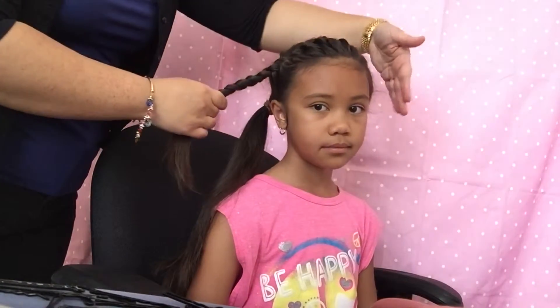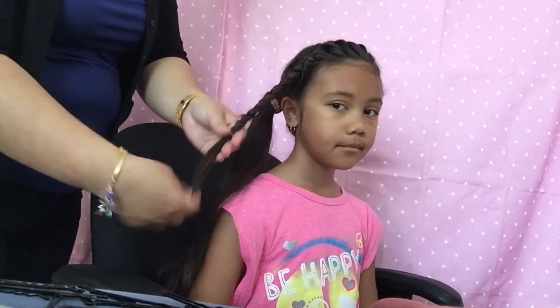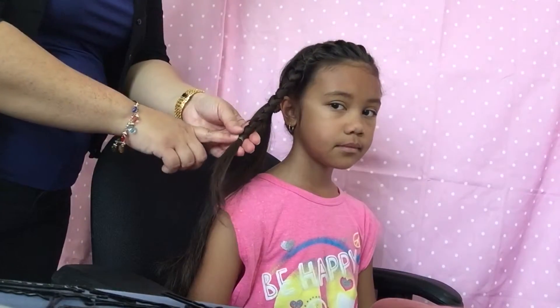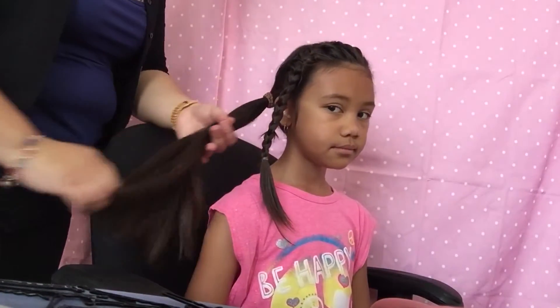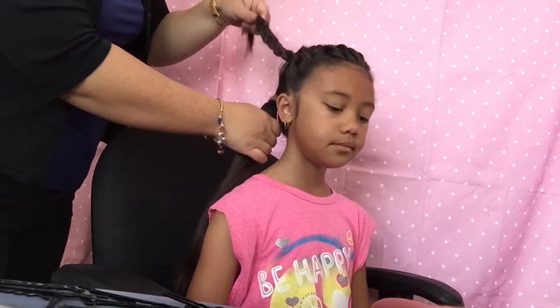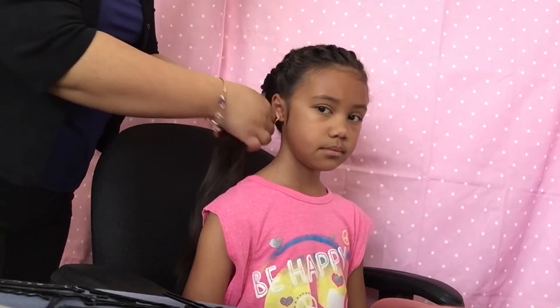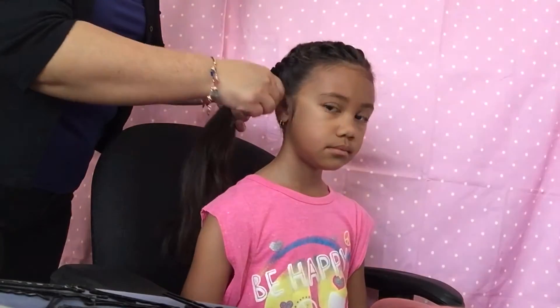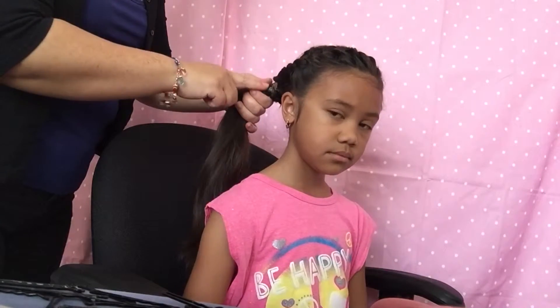Now that we have the French braid done — starting from the left all the way to the right — I went ahead and put a clear elastic band on it. Here is her side ponytail in the back. Take the braid, go over the ponytail going to the left, then go under, and secure it by tugging on it a little bit, then put a rubber band there.